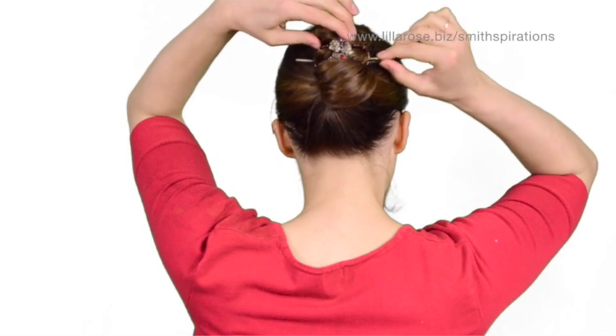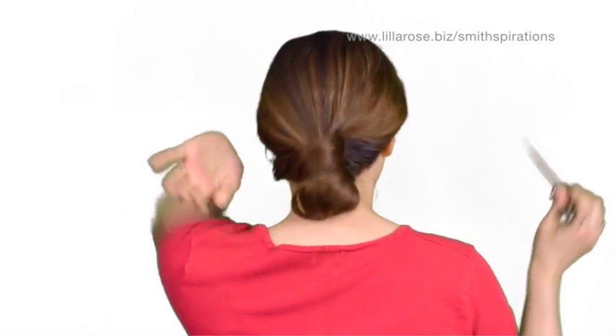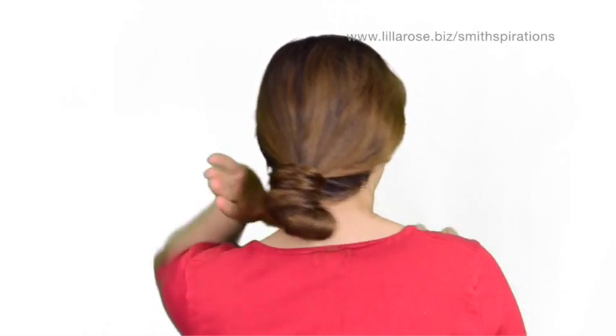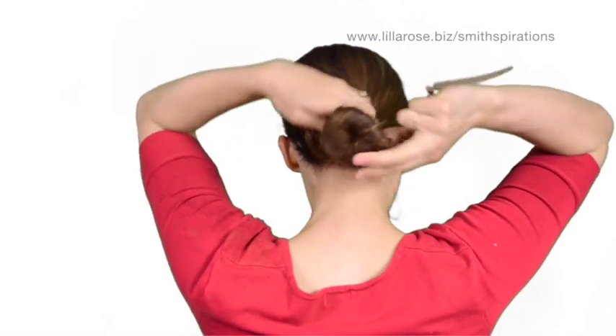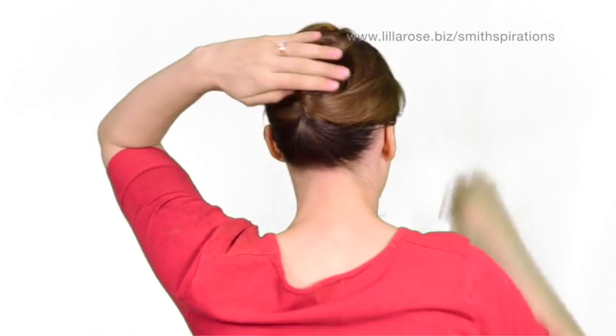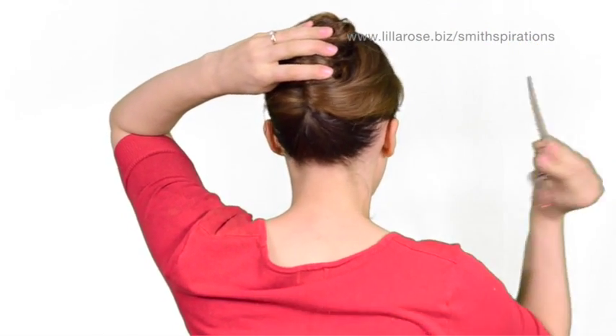All it takes is just one pull on this pin and the clip is out — my hair is going to fall down and you'll see there's nothing else in it. So to put my hair up, I twist it. I have very long hair; I twist the clip up and tuck that little tail in.